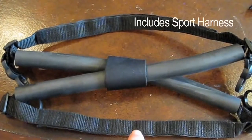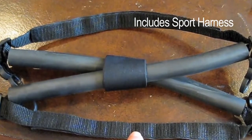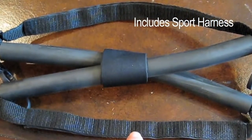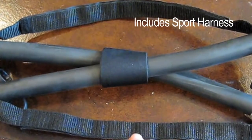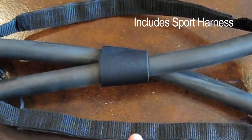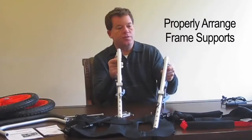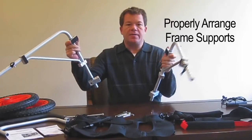Also included only with the Best Friend Mobility kit is an extra sports harness. It allows the pet to move more freely — not quite as much support, but for things like throwing a frisbee or running, this is a good sports harness and it comes free with the kit.